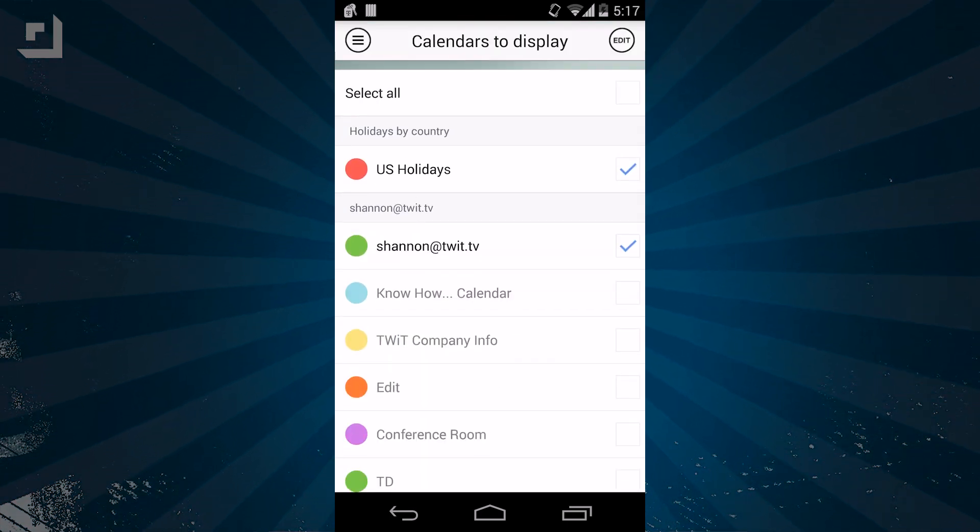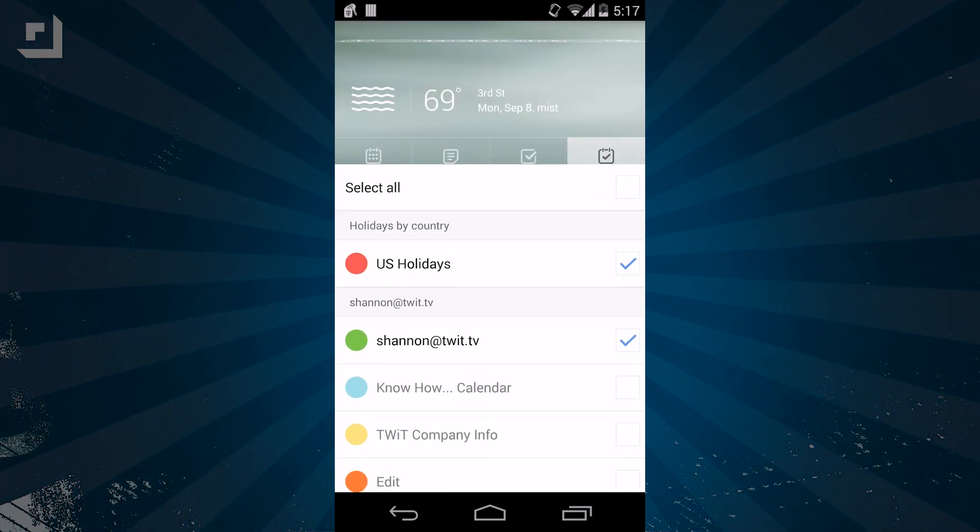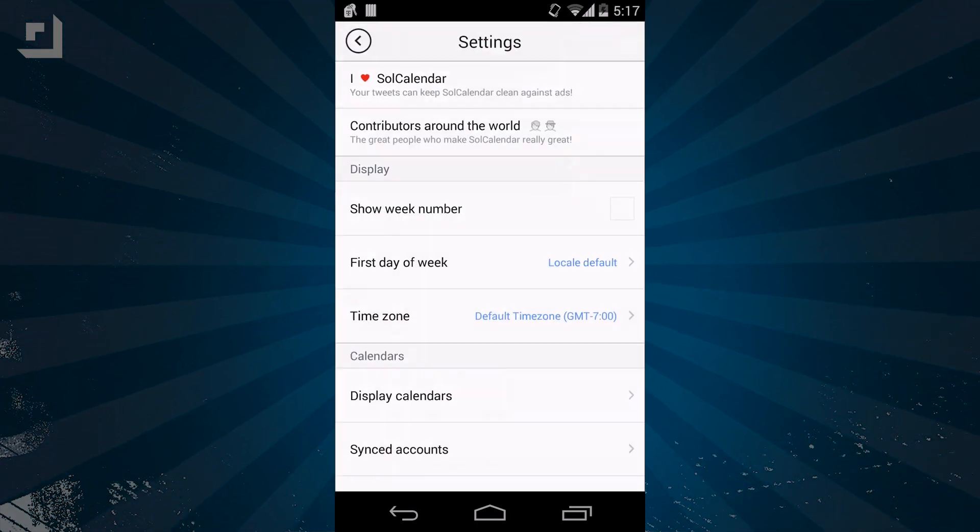The last section is calendars, where you can edit which calendars you see in your monthly and daily views. Settings allow you to customize everything from the color of your to-dos to the weather information.